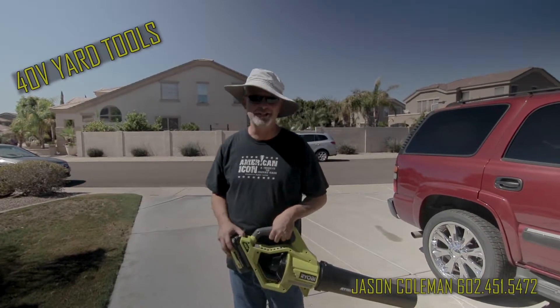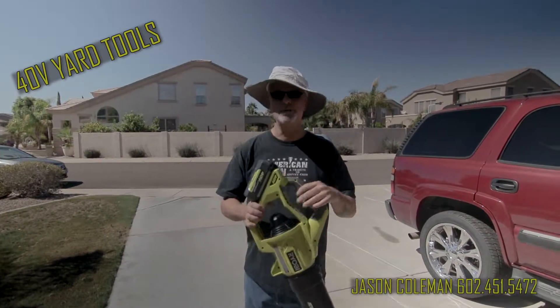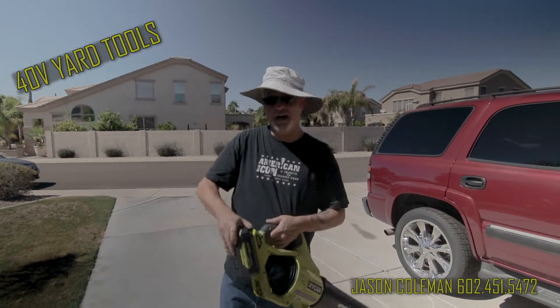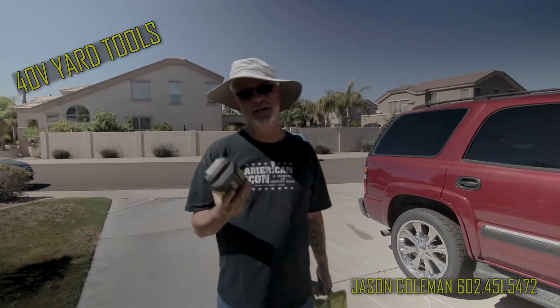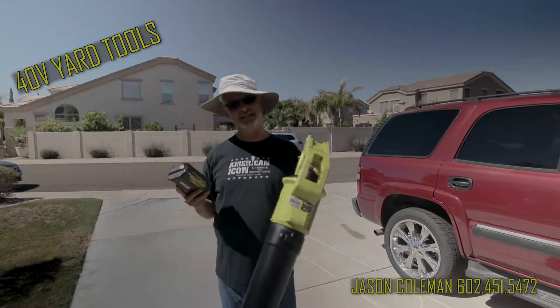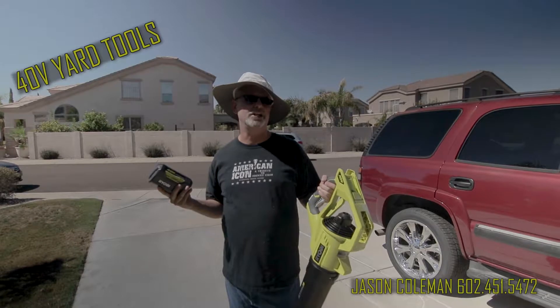Hey, it's Jason. I'm so excited — I just got these new Ryobi tools. They come in other brands, but this is the 40-volt battery system right here. They also make them in 18-volt batteries. I bought three different kinds: the blower, the hedger, and the weed eater.